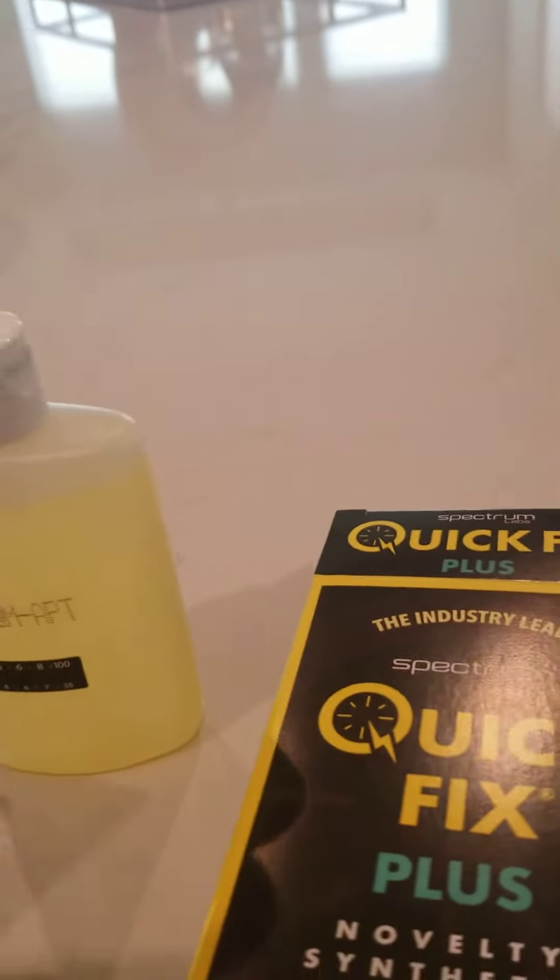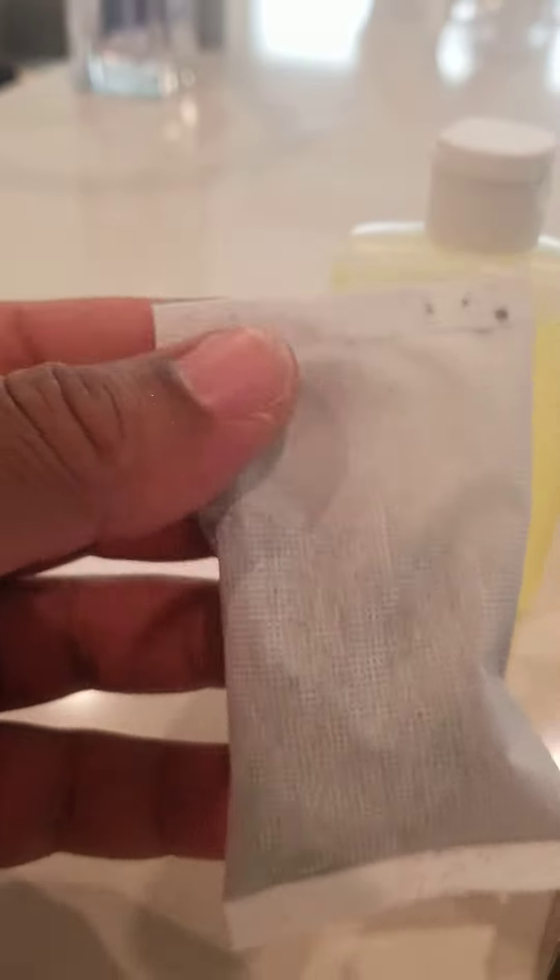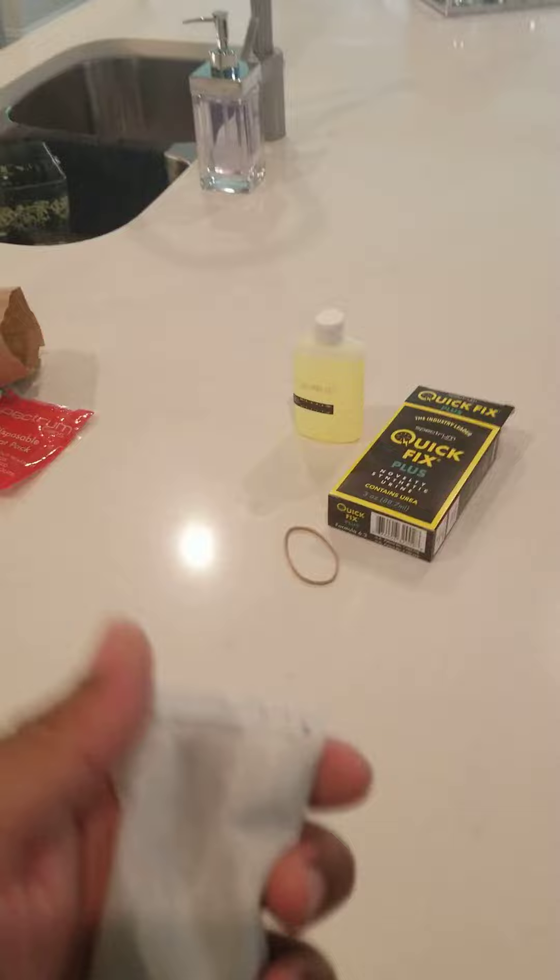For the instructions: you got the synthetic urine, you got a heat pouch, and it comes with a rubber band. What it's saying to do is take the heat pouch and shake it. It doesn't say how long to shake it, so I'm gonna shake it for at least two to three minutes, maybe five.